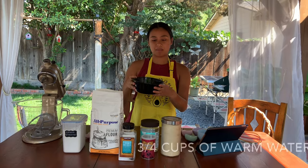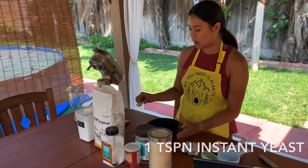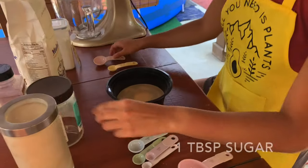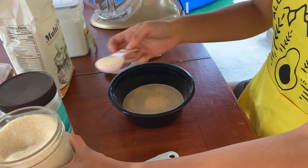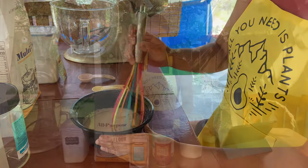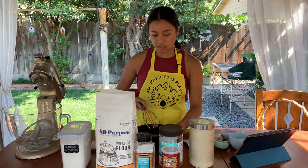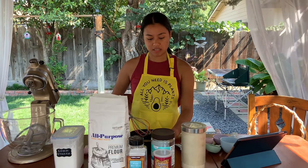We're gonna start off by making the bun dough. We start with three-fourths cup of warm water, and we're gonna mix in one teaspoon of instant yeast — it usually comes in a packet like this — and one tablespoon of granulated sugar. Whisk all of these together until the yeast dissolves, then set it aside for 15 minutes until the yeast activates. That's what gives the bun its fluffy texture and helps it rise when steaming.